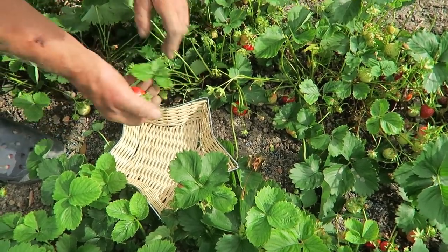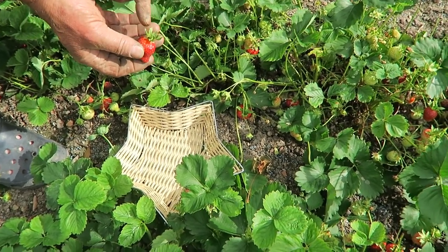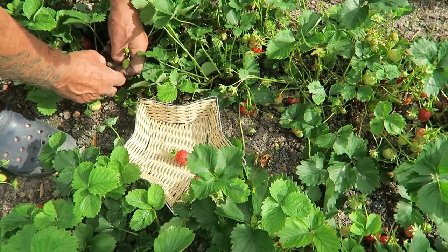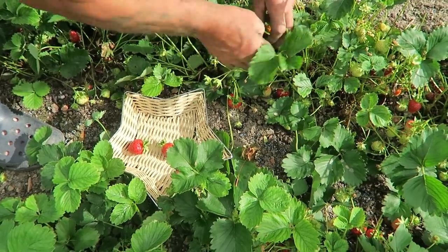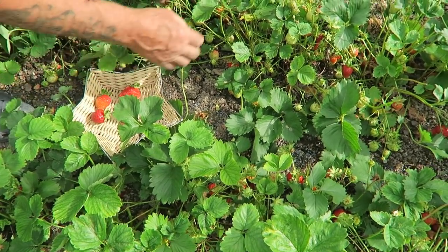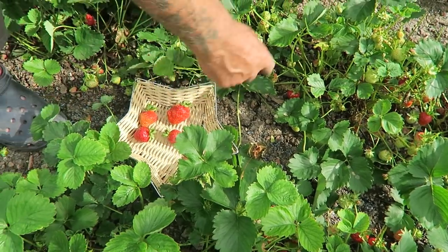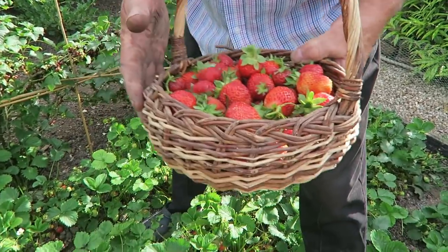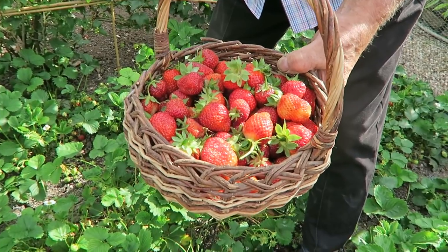When picking, leave a little bit of stalk — don't pull them off with no green, it doesn't look right. Just try and pick the bright red ones if you can. I've had to fetch another basket because there are more there than I thought. That's not bad for a first pick over with the conditions they've had — they've done very well. There are a few raspberries ready so we'll pick those while we're here.